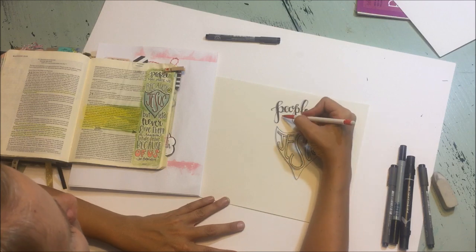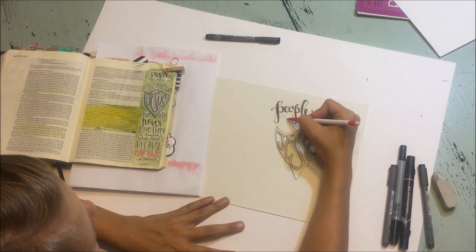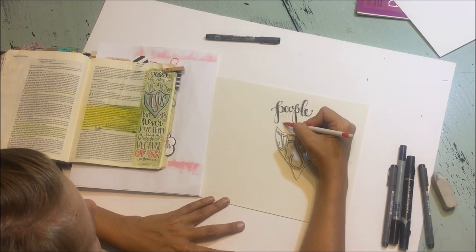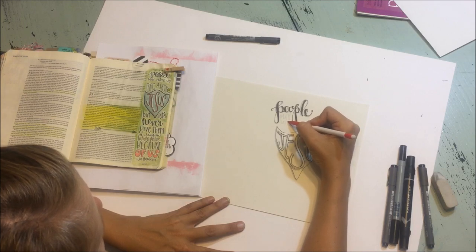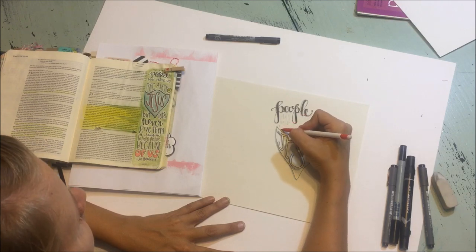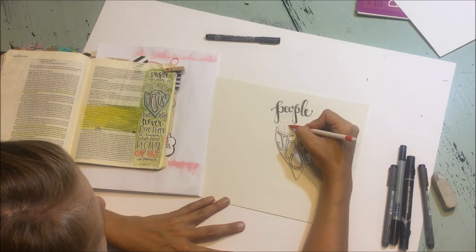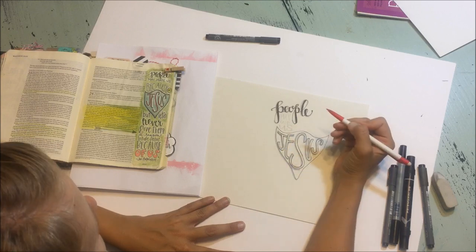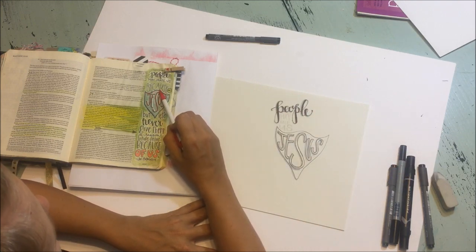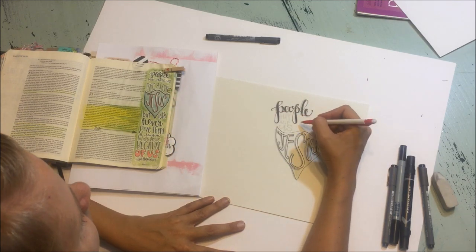A couple other things we could do — so let's add in the words 'may hate us because of.' I like to make things fit into quirky places, which is why I wrote 'people' and 'Jesus' first. So we could do 'may hate us' — I may just try to fit these in here at the top. We'll vary the size and the height of these letters just so it all doesn't look the same. A lot of times I like to use wide letters, especially for short words, to let it fill in some space. And now we're going to do 'because of.' You can see here again with the baseline — it's just a varied baseline. I put the 'of' in a circle just to be more interesting, so we're going to do something really similar to that.